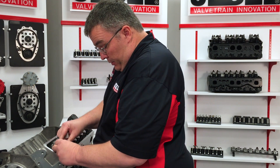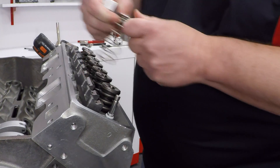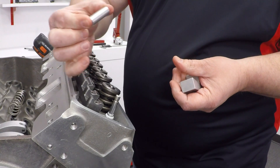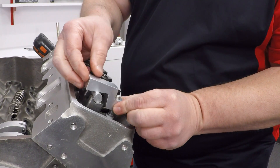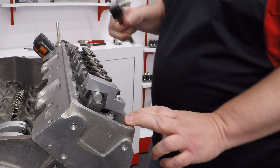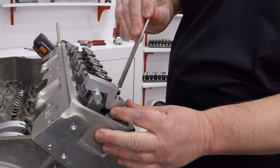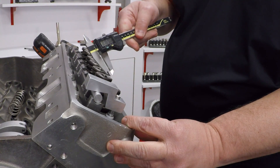How much shim it needs is going to be determined by using our stand height checking gauge. First thing we need to do is get the checker spring off of here, so we're going to pop that off. Take our checking shaft, drop it onto the stand, make sure the valve is all the way up, drop our checker on the valve — and you'll notice the valve is sticking above the checker, which tells us the stand needs to get shimmed up. Grab our caliper, drop it on here, and it says we need to go up about 150 thousandths.